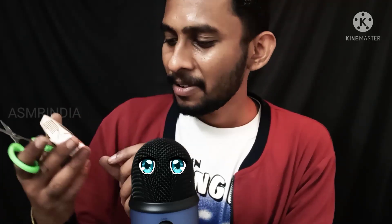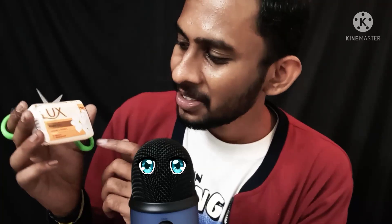Hello guys, welcome back. This is a soap cutting video — I use scissors. This soap's name is for lunch, jasmine flavor, with vitamin A and minerals, so healthy.